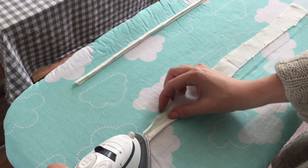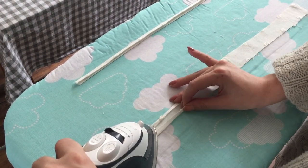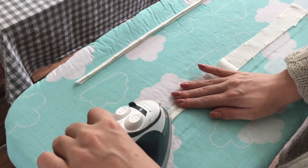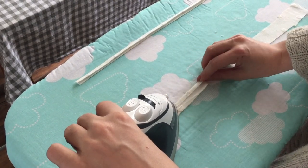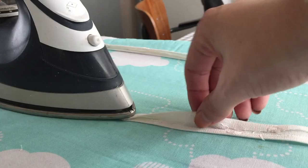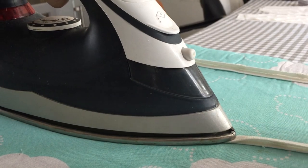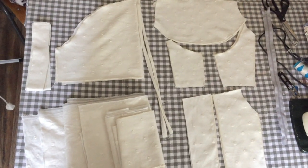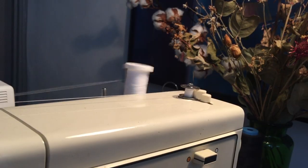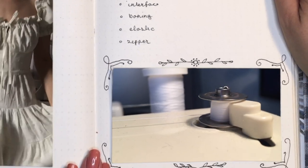Our final bit of prep is ironing our bust straps. We're ironing the straps like bias tape — folding both the raw edges into the middle and ironing, and then folding it again, hiding all the raw edges inside of the bias tape. Finally, just wind up your bobbin thread and we're ready to start sewing on the bodice.